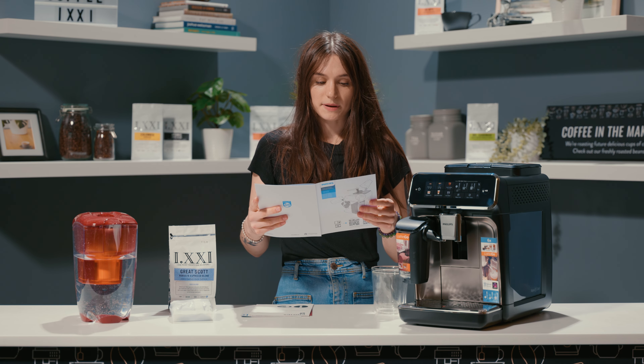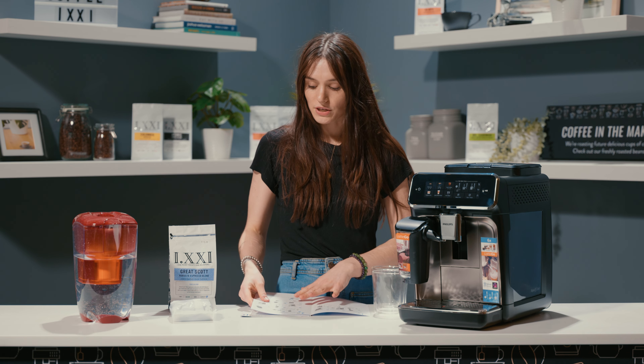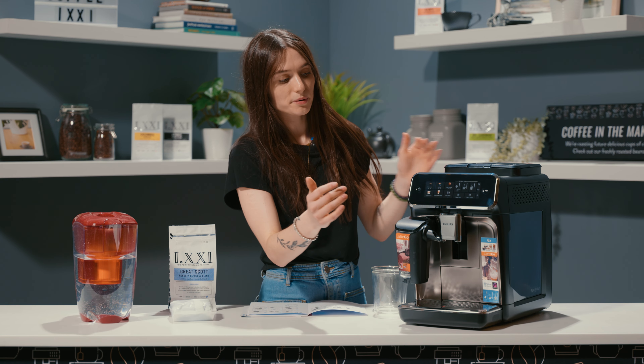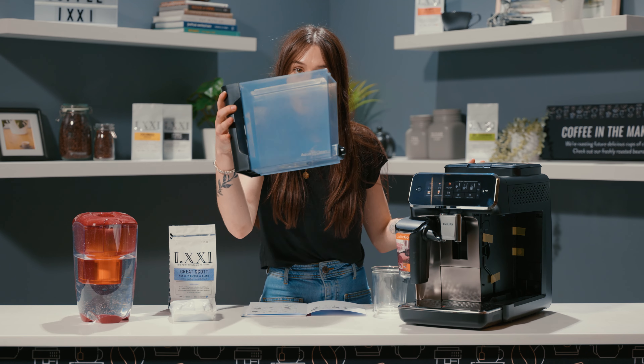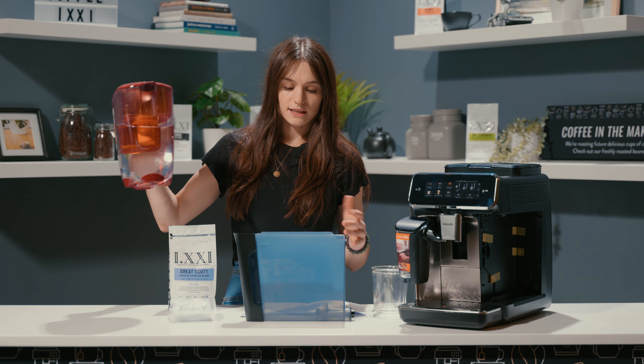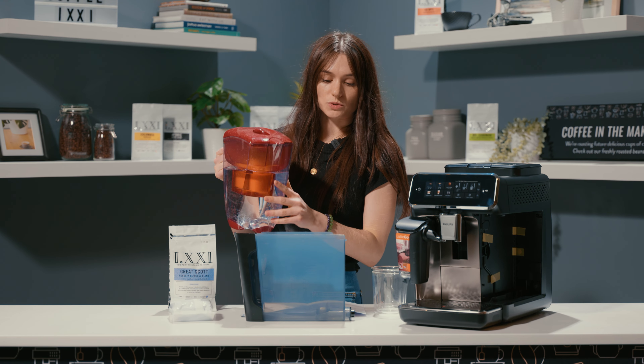So we're going to plug the machine in and we're going to fill the water tank with our filtered water. I'm going to pull the water tank out. It's the front loading water reservoir as well. Philips always does that. They do have two litre water tanks, which is great.